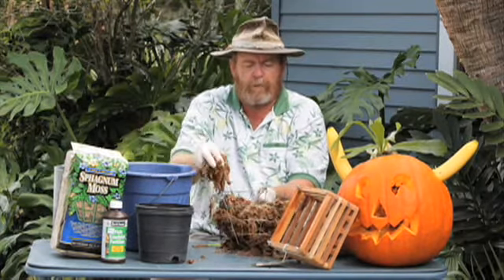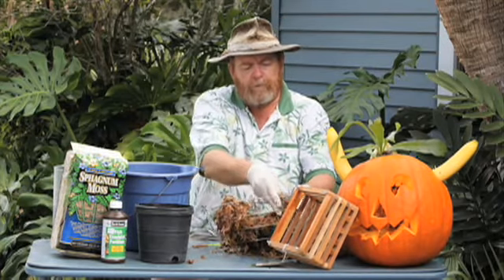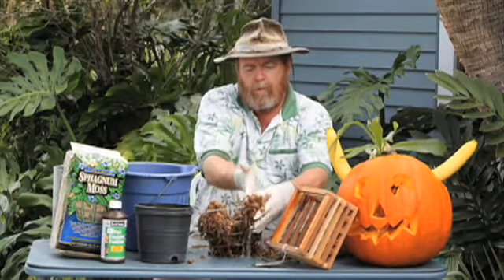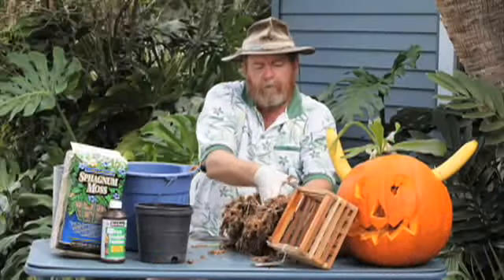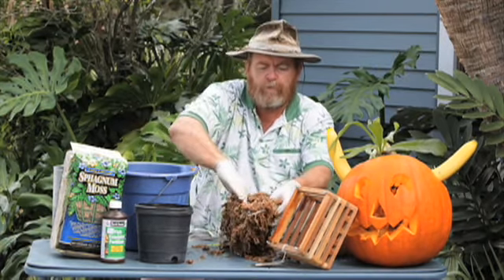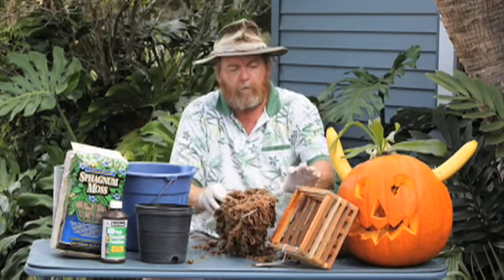It doesn't matter if we're using wire or we're using wood. You could actually take the staghorn fern and put it on a piece of wood. We're going to mold it to the side and form it around the basket. We're using this to make a liner so we can put our staghorn fern inside of it. This will dry and compact very nicely and stay in place, and this will be the starting base for our little staghorn fern.